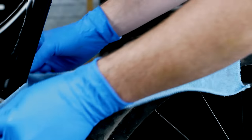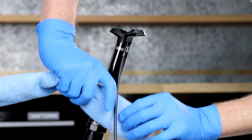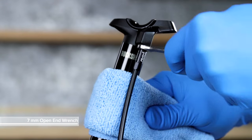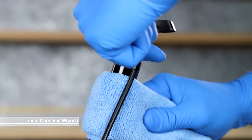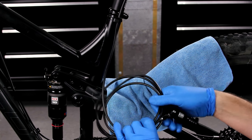Place a rag under the seat post and hose to absorb any fluid. Wrap a rag around the upper post. Remove the hose barb. Remove the hose from the frame.